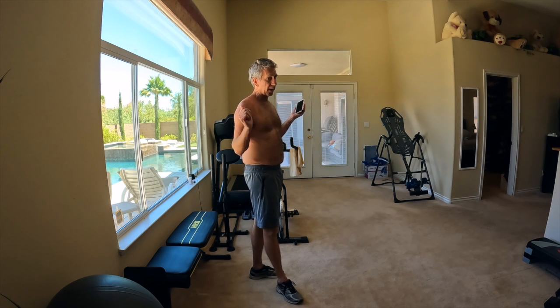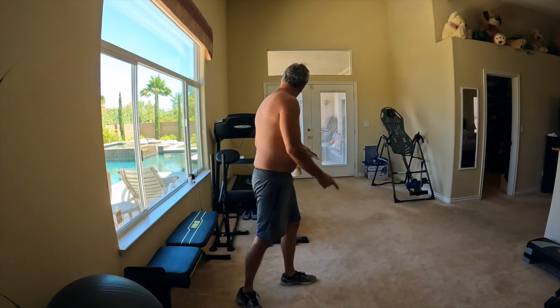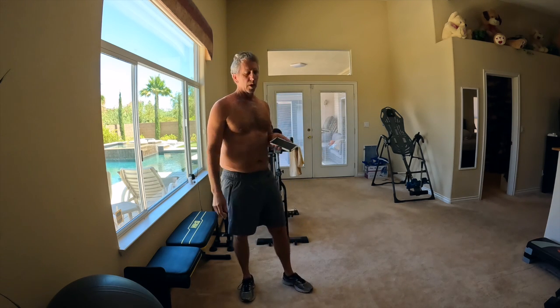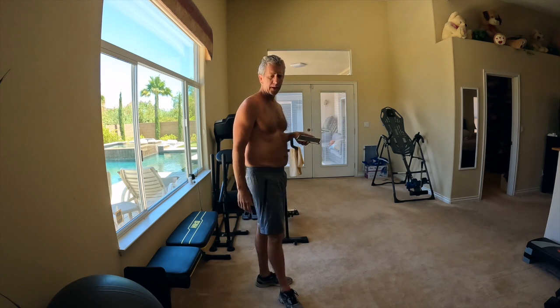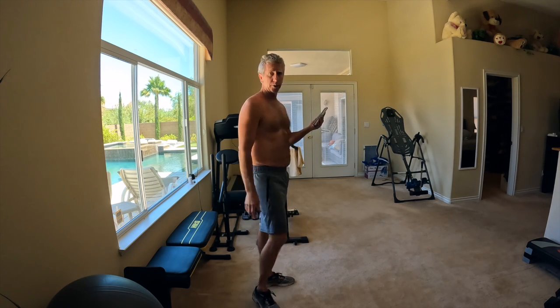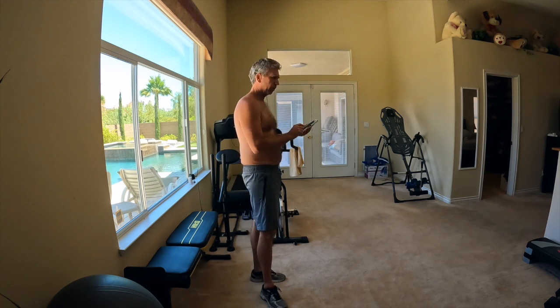I'll try to do air squats for seven minutes. If I'm not able to do that for seven minutes, I've got my Dream Butt Method machine over here, which will take a little bit of resistance off so I can finish with that however long it takes. Hopefully I can do just seven minutes straight of air squats — we'll see. Okay, here we go.